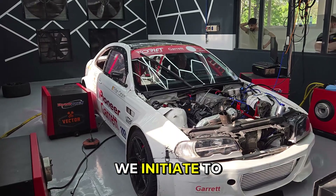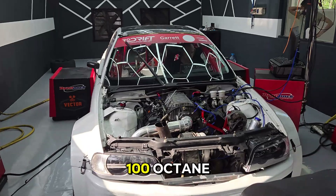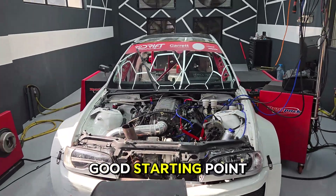Step by step, we initiate tuning the engine with ordinary pump gas, 100 octane, to have a good starting point for the ethanol tune.